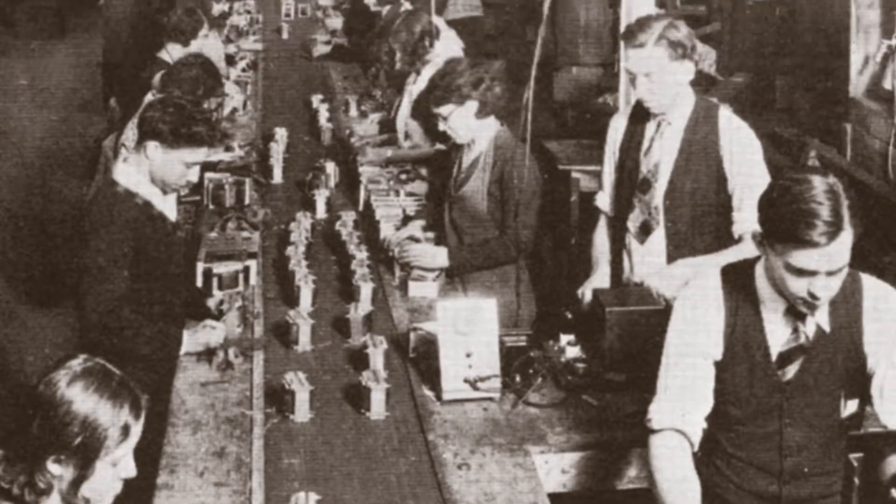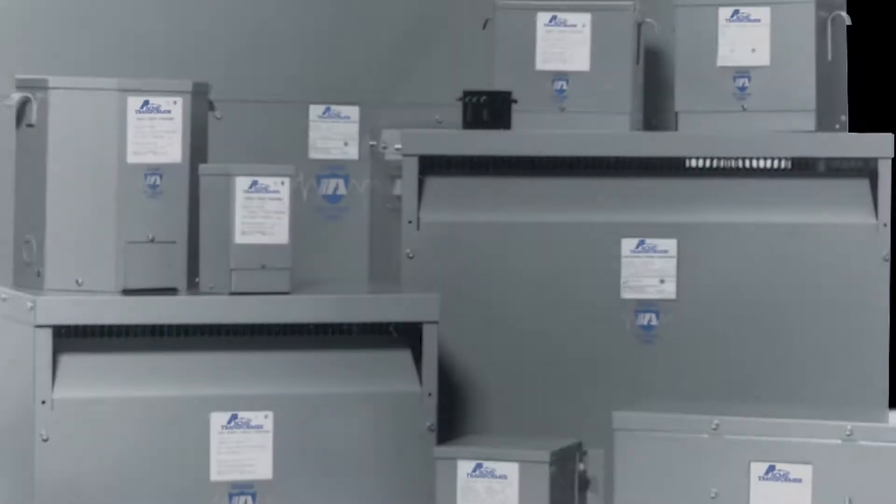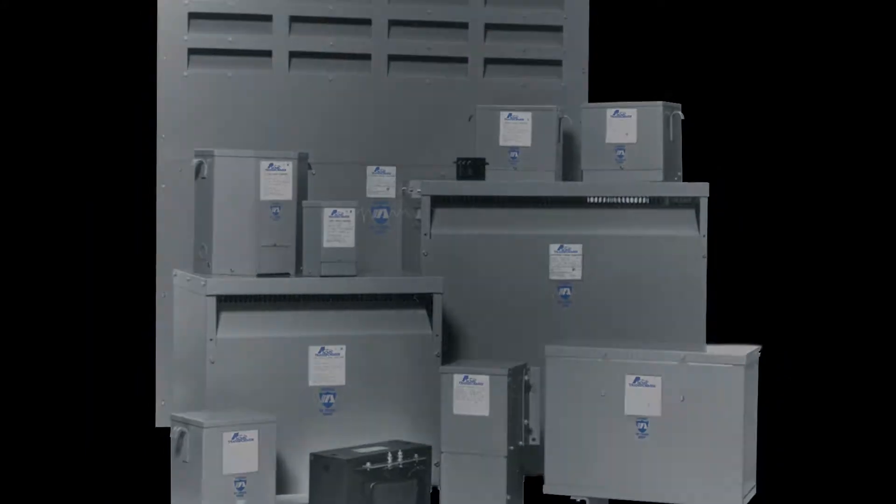Welcome to Acme Electric's product information video series. We are excited to bring you a series of videos that will cover everything from basic product information to training and tutorials. In today's series we want to share with you the benefits of our robust general purpose dry type distribution transformer line.